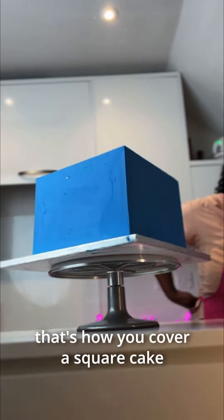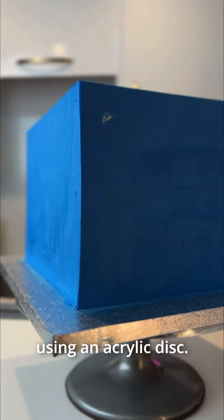Here you have it guys — that's how you cover a square cake in buttercream using an acrylic disc.